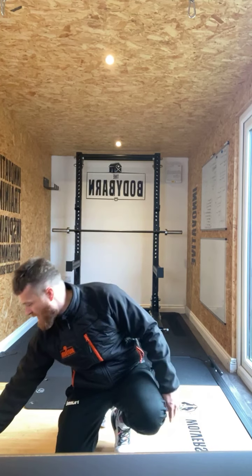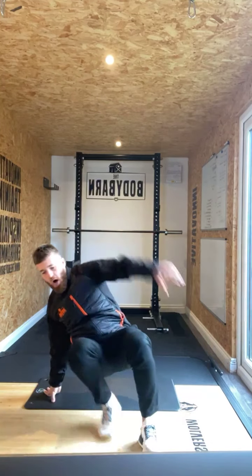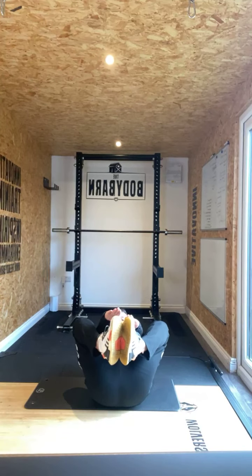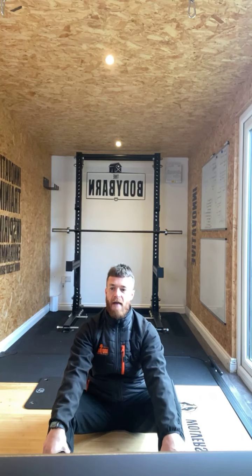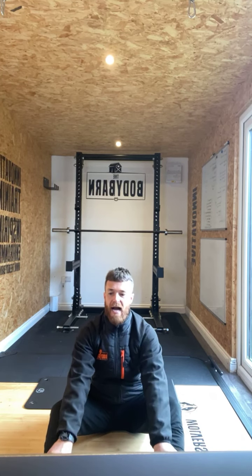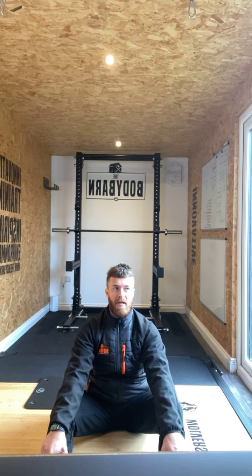Ten seconds rest. We're going to go back up to that butterfly crunch hold to start with. Let's get ready — three, two, one. Let's get up and hold it. Feet up, touch and hold. Come over those toes if you can. Get the abdominals to crunch up high, reach up through that movement. Nice hold ladies and gents. Two, one.